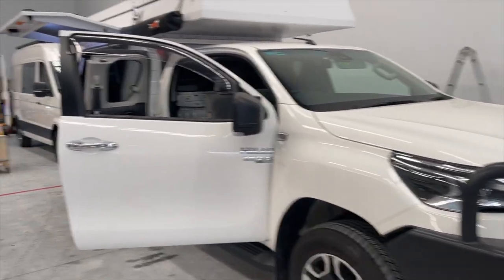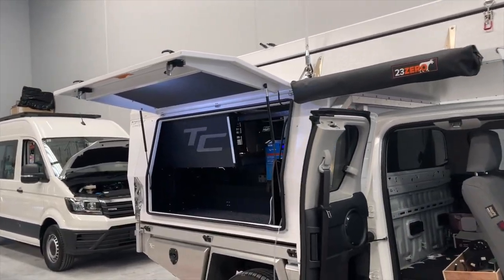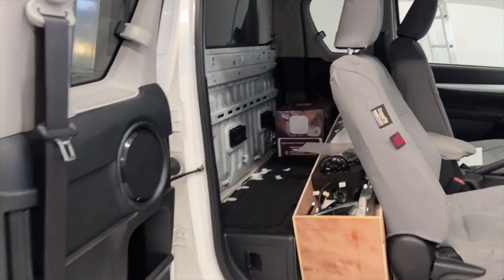Bruce from Safari here — shout out to Hilux owners and people that love Tommy campers. It's one hell of a package here today. This Hilux has got the super cab.